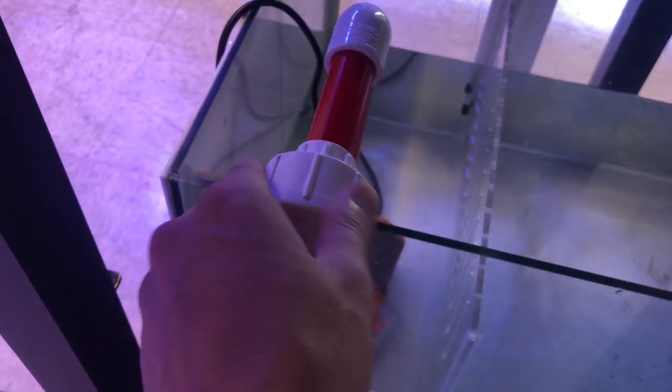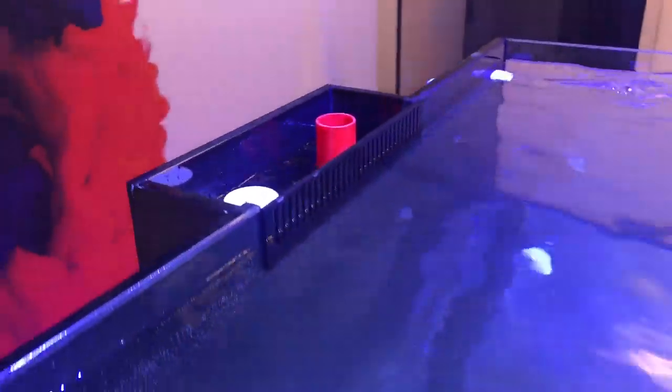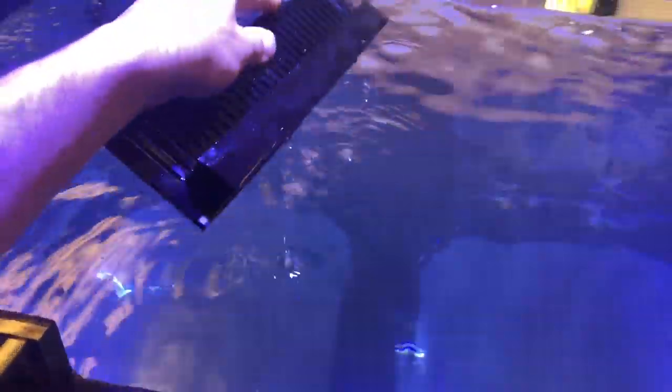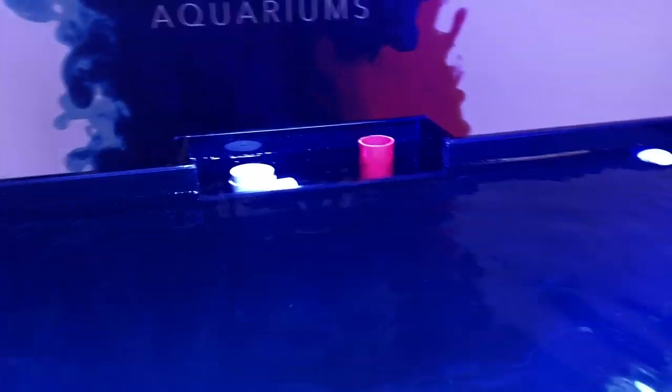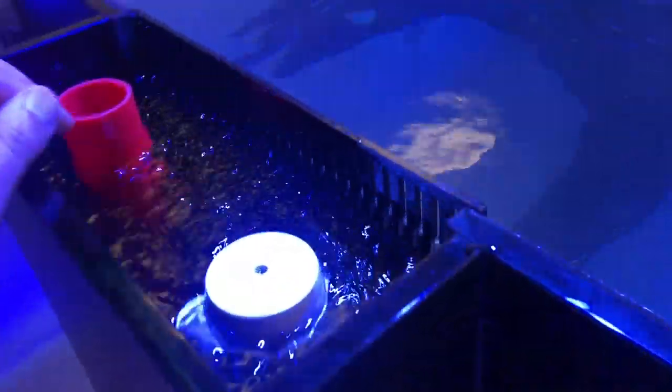Since we're here in the back, you're probably wondering where the tank got its name 'Infinity.' If you take a close look, you're probably thinking this looks like a ghost overflow. Well, it kind of looks like it, but it's not. A ghost overflow typically has a part protruding about two to three inches inside the tank — that's where the overflow goes. This one is very different. It has small weirs where the water overflows into a box, and that box is where all the water comes in, then falls down into your plumbing, with two returns on the side.